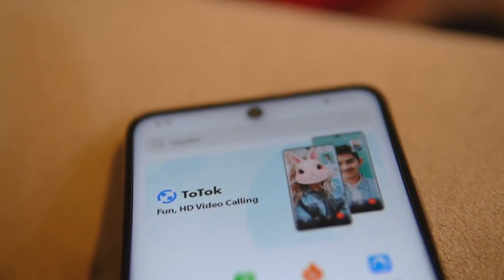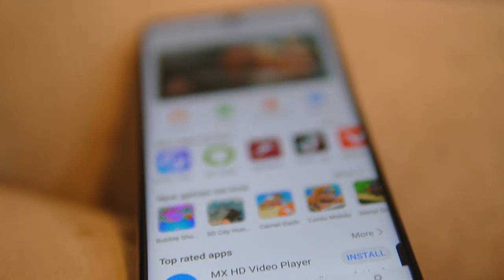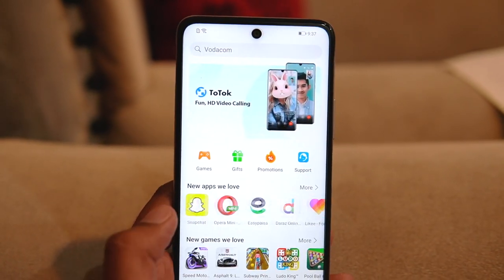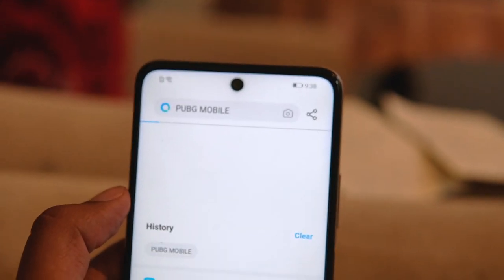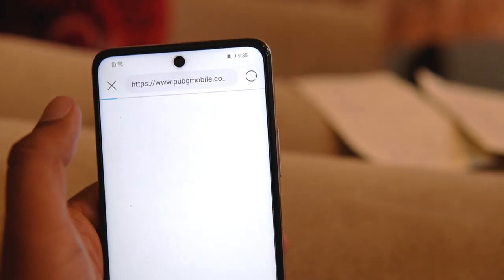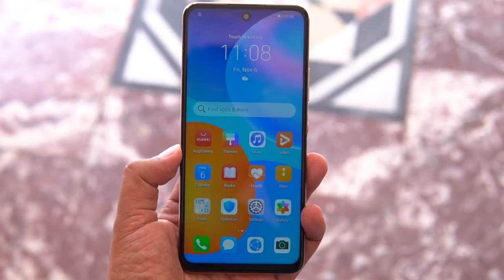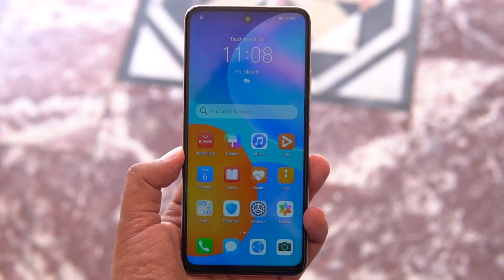Huawei no longer uses Google Mobile Services — instead they use the Huawei AppGallery, which has millions of apps available with more being added over time. Google Mobile Services are replaced by Huawei Mobile Services, and while the change will take a while to get used to, people will eventually adapt. There is also a Petal Search widget that allows you to download any app or game directly from the browser or from the AppGallery, and it provides suggestions for trending apps. If you do not have a problem with the absence of Google Mobile Services, this phone is good to go.